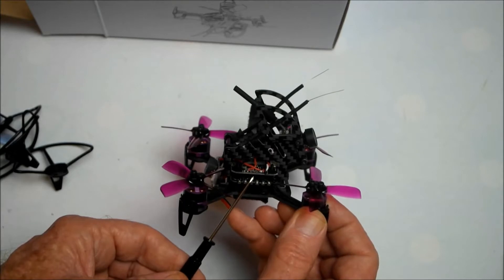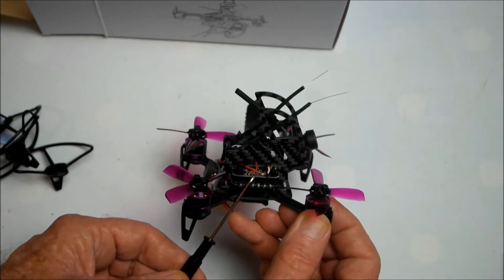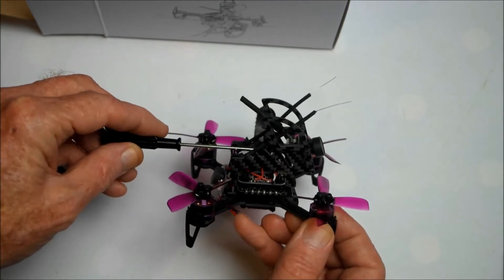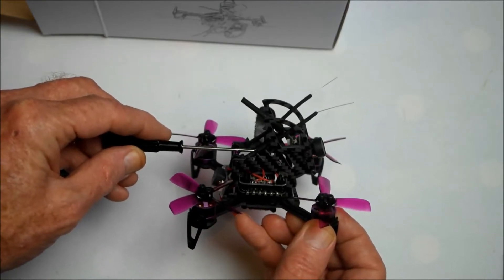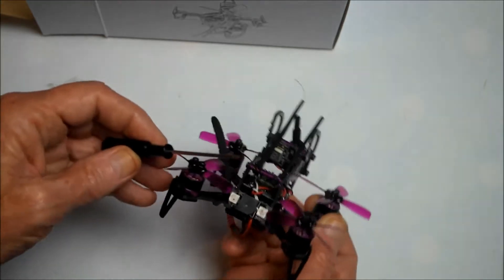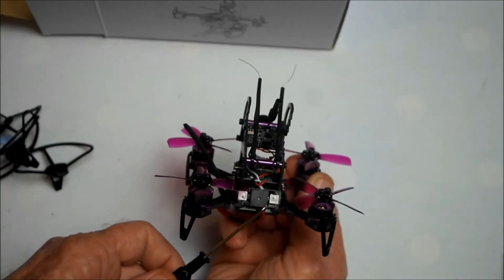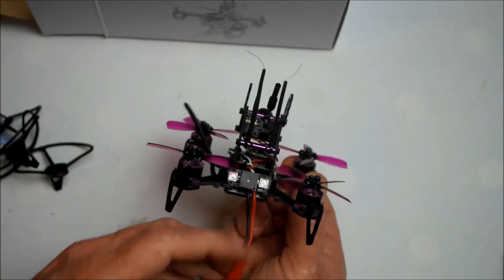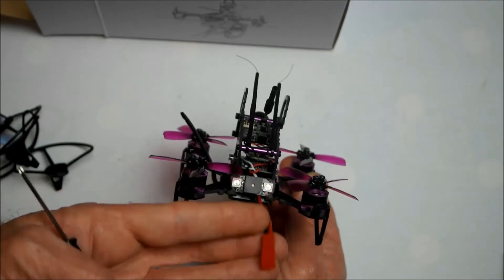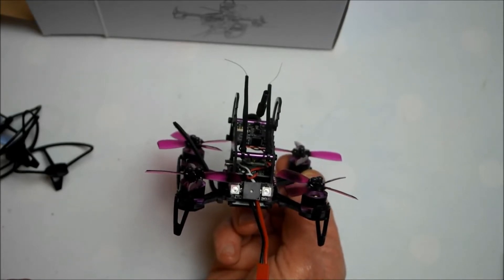We also have 4-in-1 BLHeli-S 20-amp D-Shot ESCs. The VTX is switchable from 25 milliwatts to 100 milliwatts and also to 200 milliwatts. We have an integrated buzzer alarm with two little LED lights, and a JST connector for the battery.